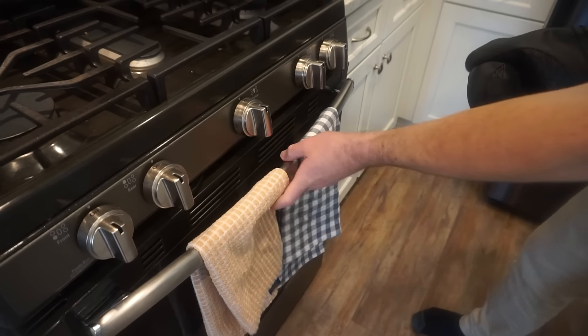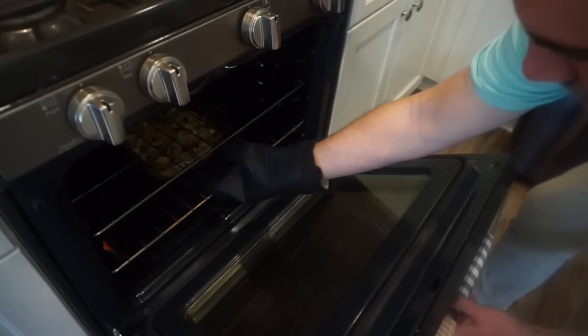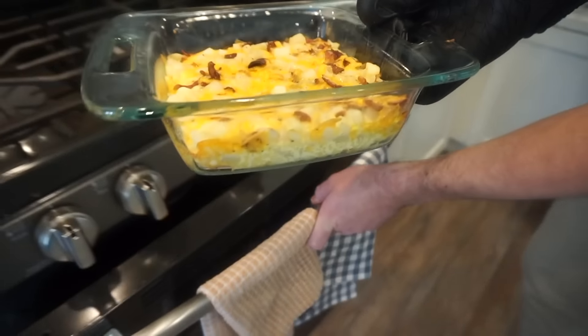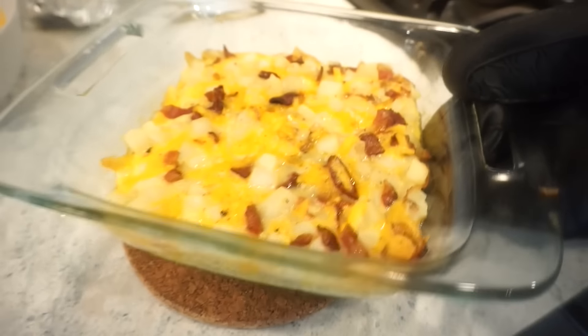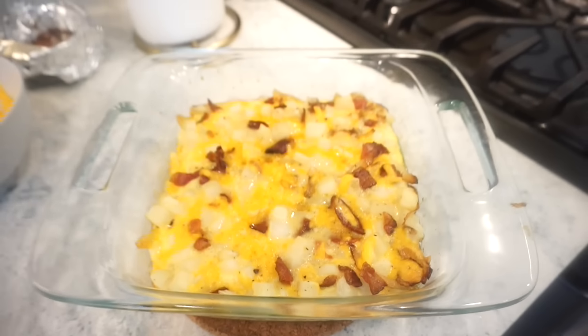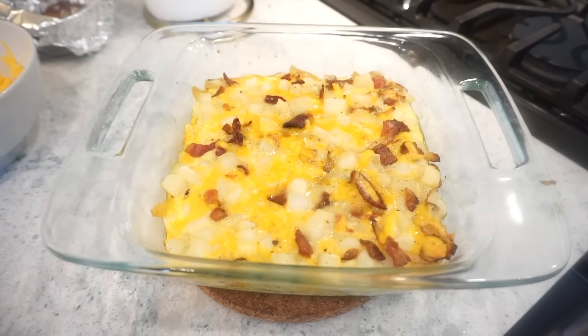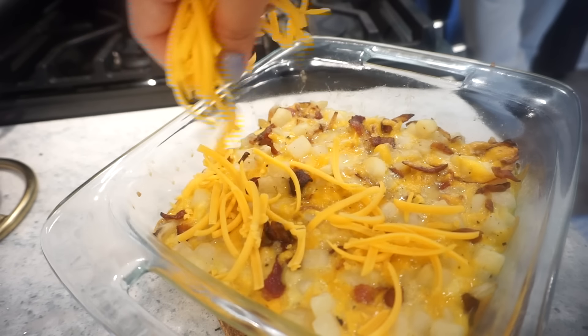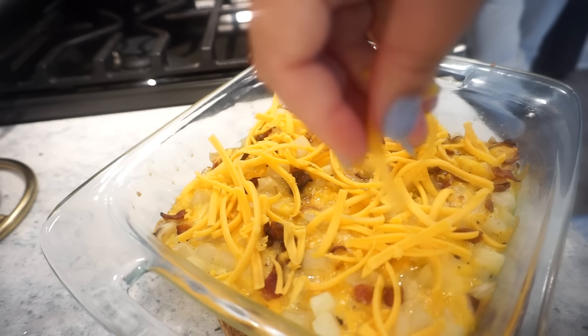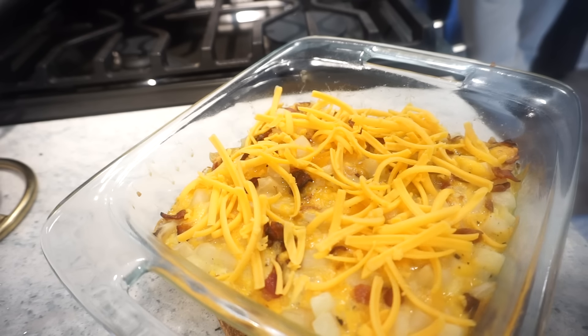It's been about 35 minutes — Bunky's going to pull it out and we'll top it with our other cheese. Oh, that's looking good. I cannot wait to eat this. This is a Bunky number-one recipe if I've ever seen one. Just topping it with a little bit more cheese, and then 5 more minutes in the oven and we will be ready to eat.